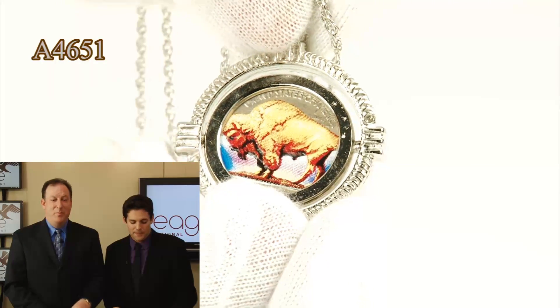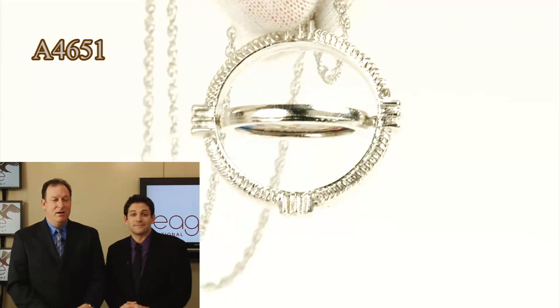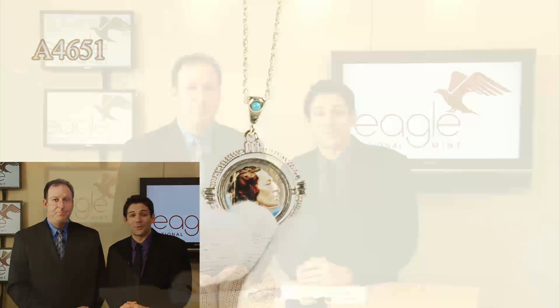Genuine buffalo nickel spinner pendant — you can see the obverse and the reverse designs, both colorized. Includes a certificate of authenticity, and you get the chain as well. It's just a spectacular piece of jewelry, especially for the price being offered by Eagle National Mint. It's a great item at a great price.